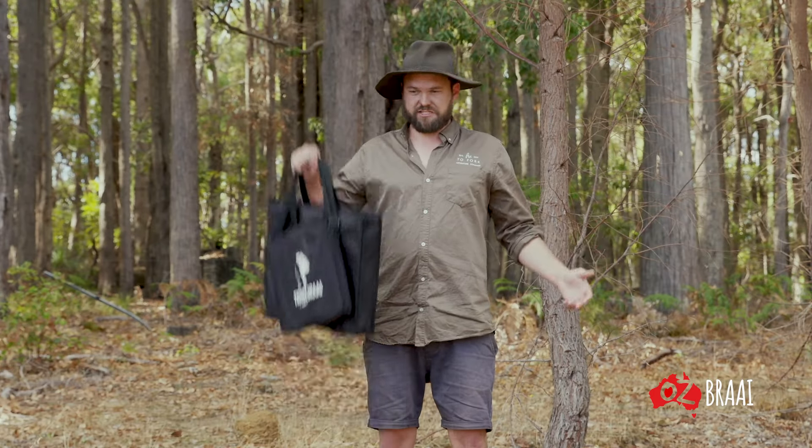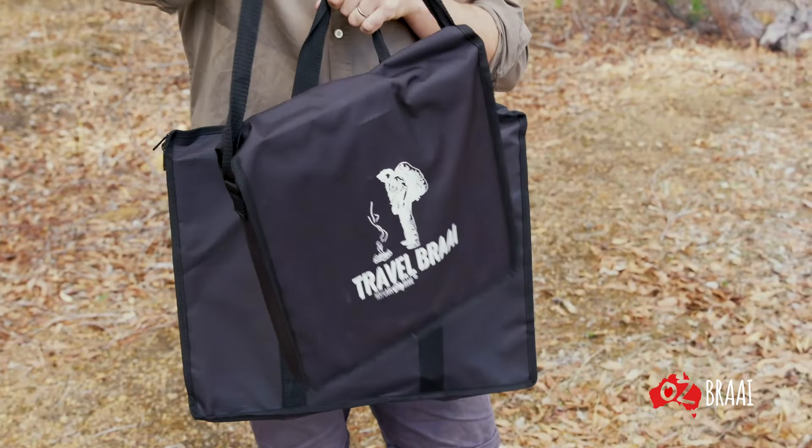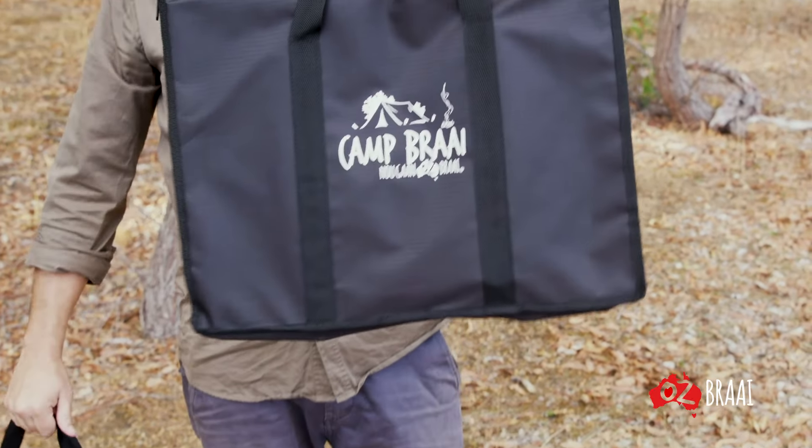Throughout my career I've worked with one company to co-design what I think is a must-have fire cooking product. This is the Travel Braai, this is the Camp Braai, both by Oz Braai. I'll show you how they work.